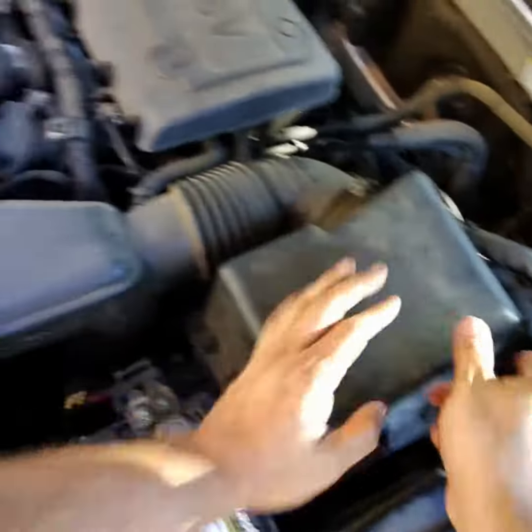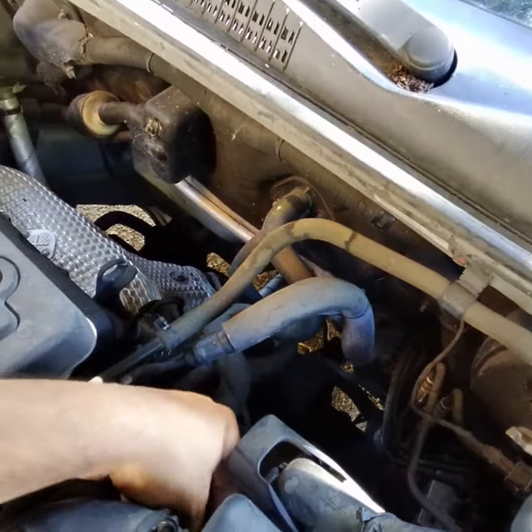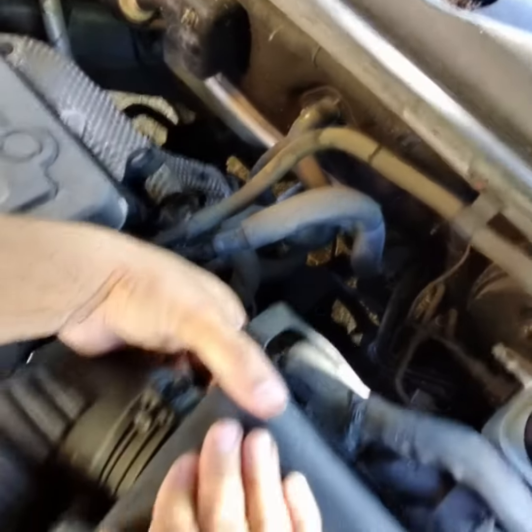And there's four snaps, one on each side. This one's more of a feel.